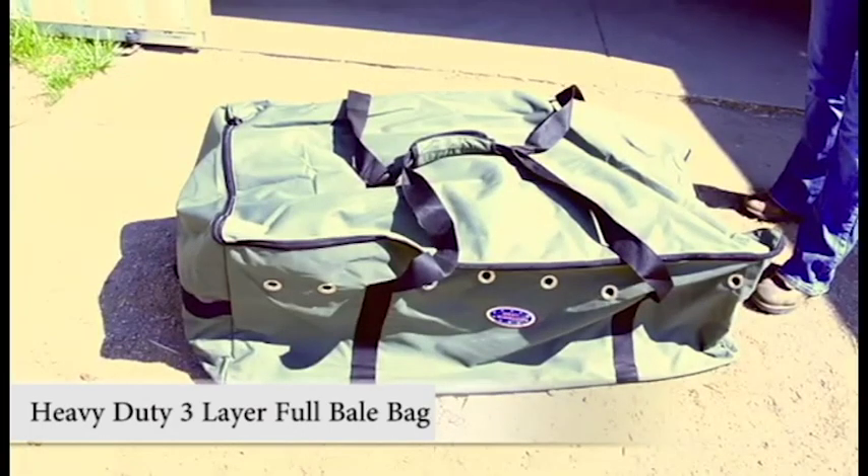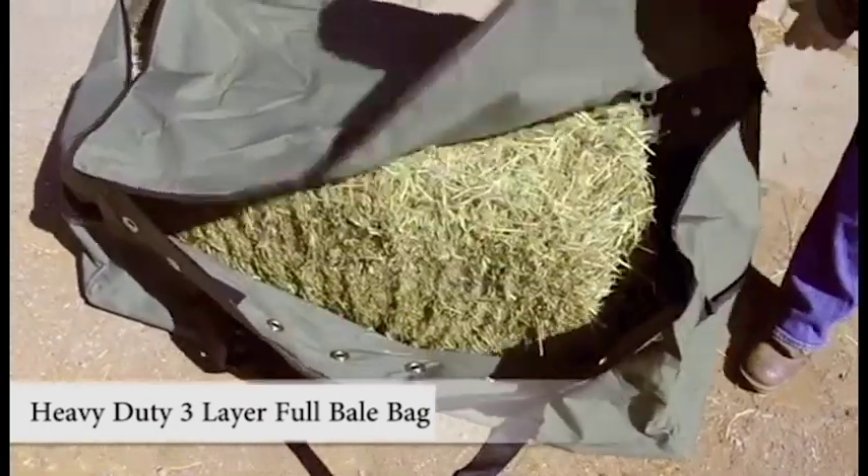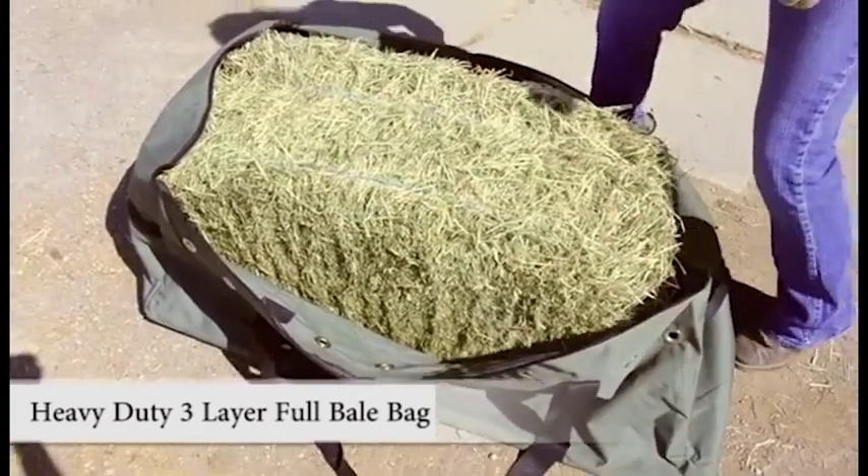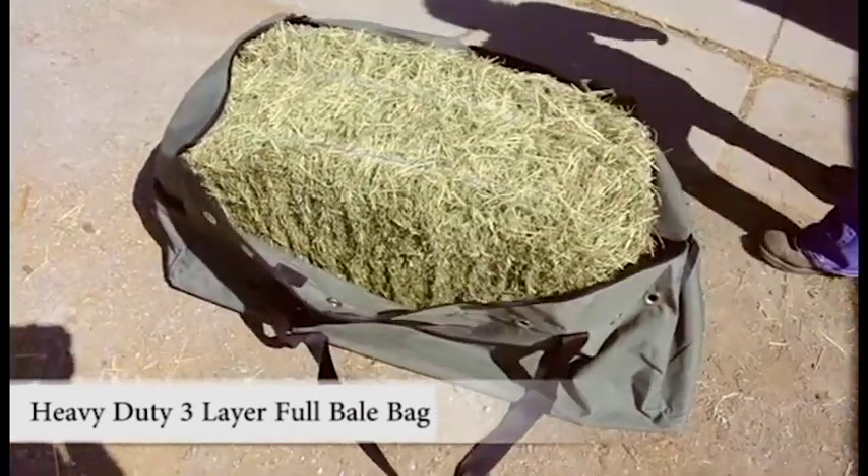Derby Originals Heavy Duty Three-Layer Bottom Full Bail Bag. This heavy duty 600 denier nylon bag holds a full bale up to California bale size.